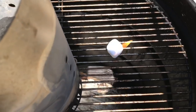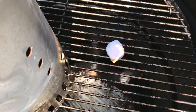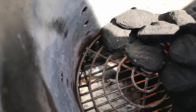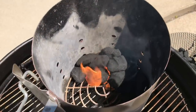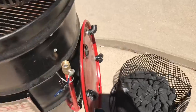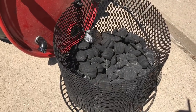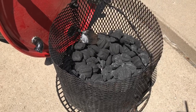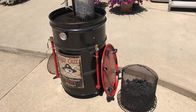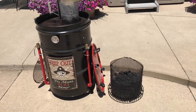We're gonna use these Weber lighter cubes. Once these get lit and start to ash over, we'll transfer them to the basket with a couple of chunks of hickory, then transfer that basket into the drum and get our temperature stabilized. I'm shooting for 250 degrees.